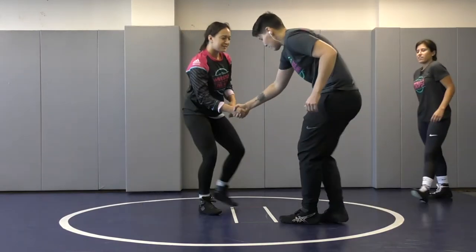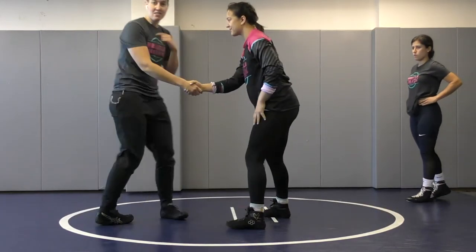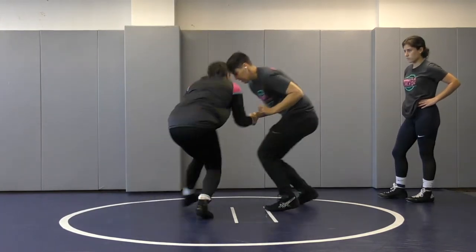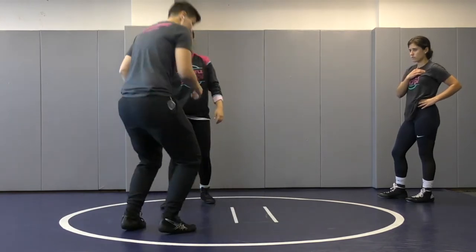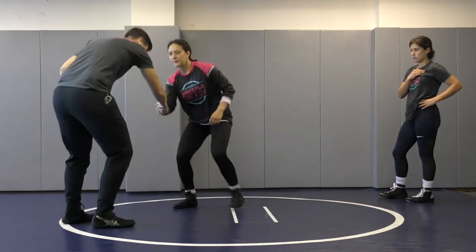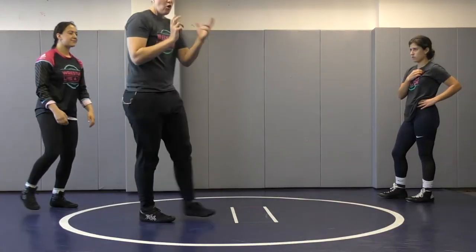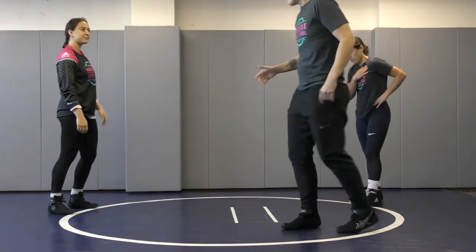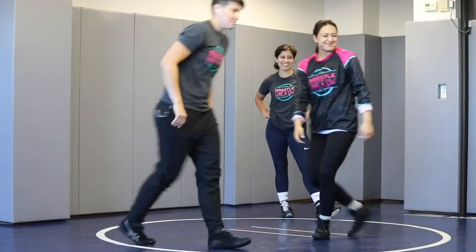Now Breeze pulls me in. I can't turn and look away from my opponent — I need to turn and look towards her. As she's starting to pull me in, I want to keep my eyes on my opponent and I want to turn my hips to face her. Always trying to keep my eyes on my opponent instead of looking behind me and letting her get to my back.